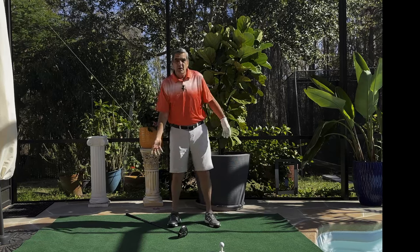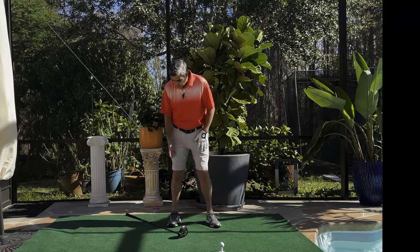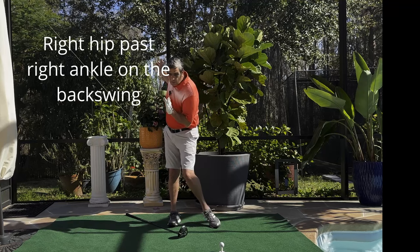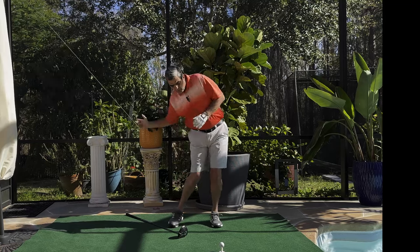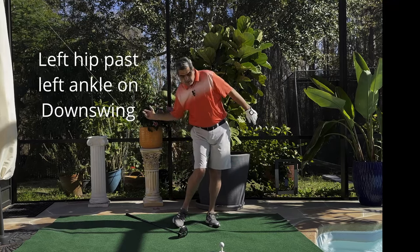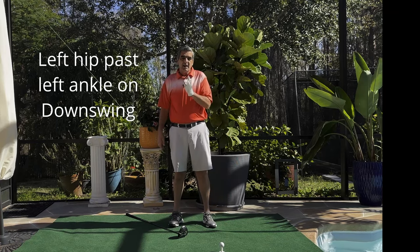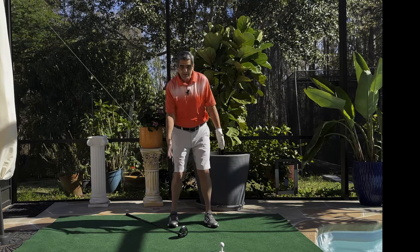Make sure you are throwing that weight. When you first start doing this, get it way past your ankle. Keep your head steady, and then do the same thing going forward — throw that weight and get it past your left ankle as you turn into the ball, but again, keep your head steady. This will help unlock incredible distance. Go out there and give this a try. Work on getting that turn properly.